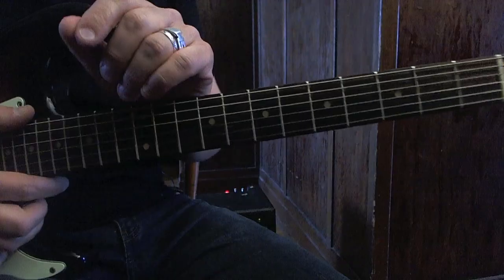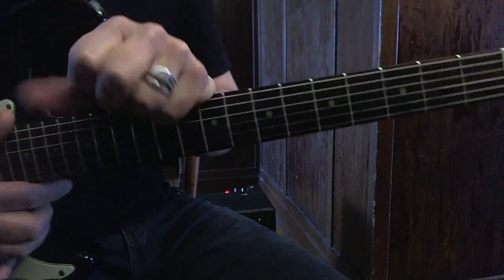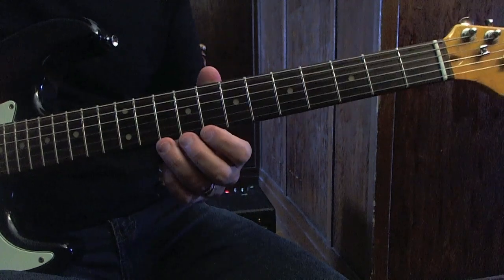Hey, how are you? Martin here. Today I will show you Albert King's Stevie Ray lick. This is the lick.